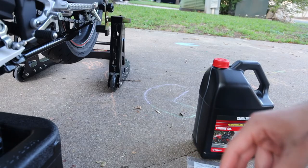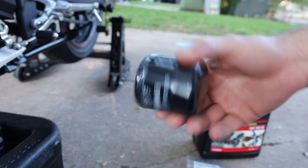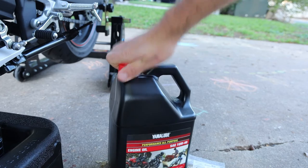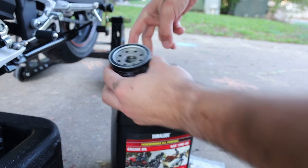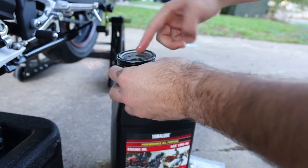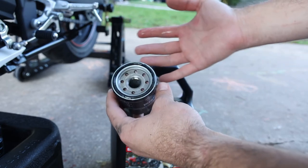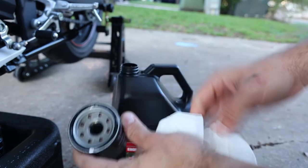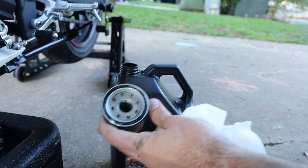While we're waiting on that to drain, I'll show you what to do with the new filter. It usually has some sort of film on it — remove that — then get out your oil. Dip your finger in and put oil right around the gasket of the oil filter. Some people will fill their oil filter as well; I don't really bother with that. Just get a good amount going around the outside. This is better if you have gloves — all my stores are sold out of gloves right now due to COVID-19. Once you have a good coat on there, you can go ahead and put it back on once everything has drained out.